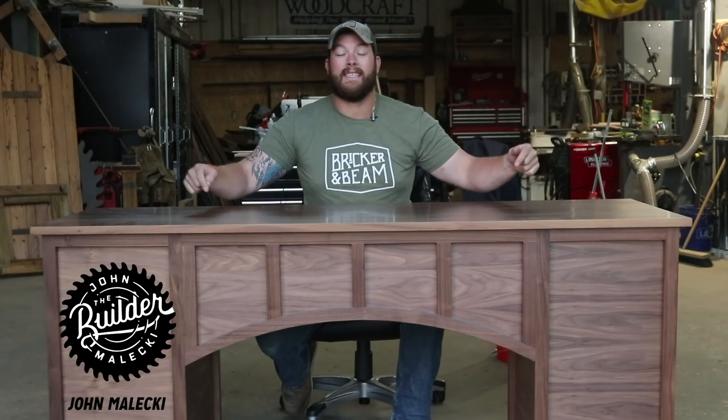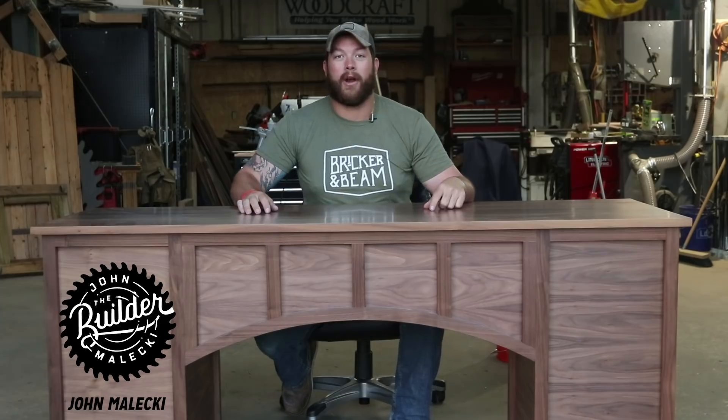Hey guys, what's going on? I'm John Malecki and in this video I'm going to show you how I built this walnut desk. If you stick around to the end, I'm going to show you how I priced it. Check it out.